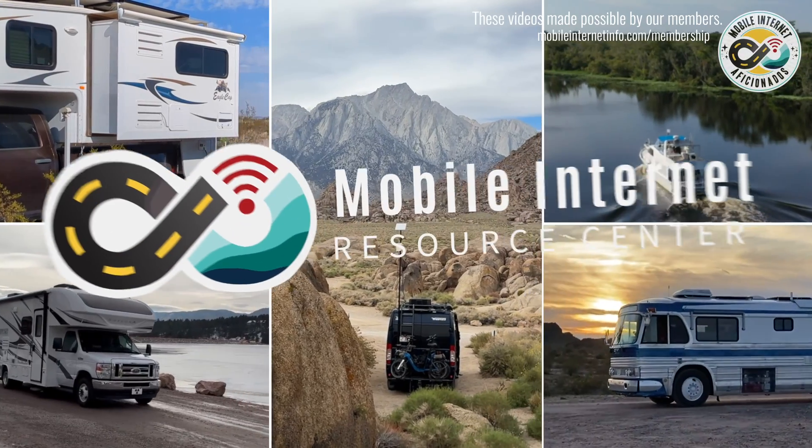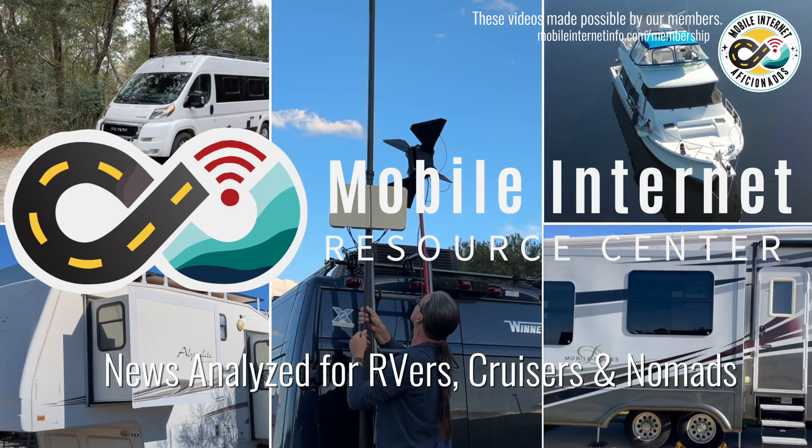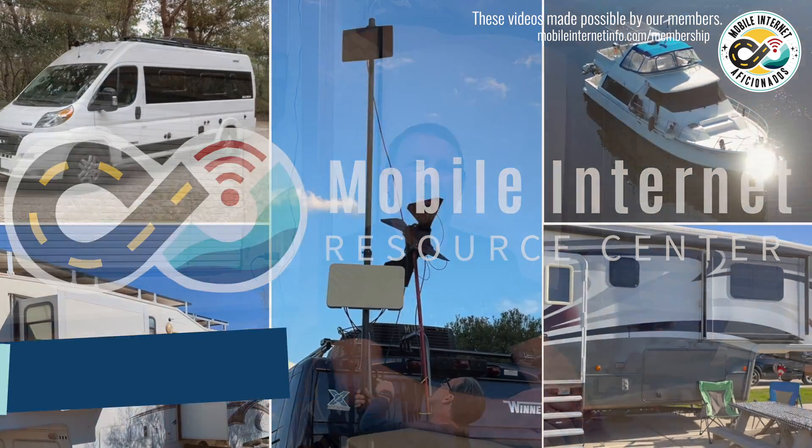More Starlink hardware is now approved for in-motion use. Hi, I'm Dan from the Mobile Internet Resource Center.